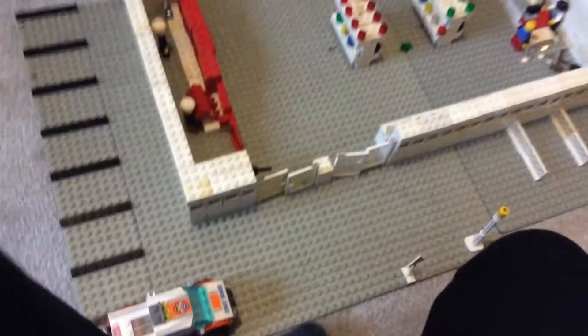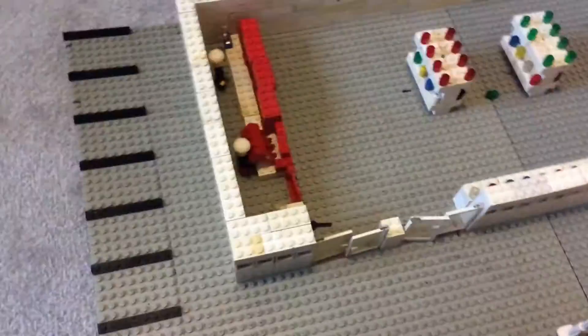Hi, this is Brickmonia again, and I'm going to be showing you my mock of the shop I made. I did a review, so it's got no roof on. I'm going to be building a roof soon.